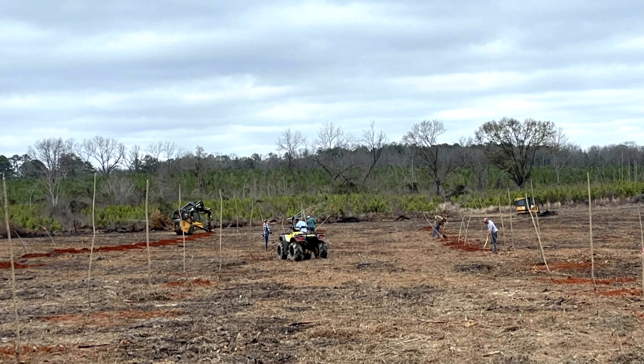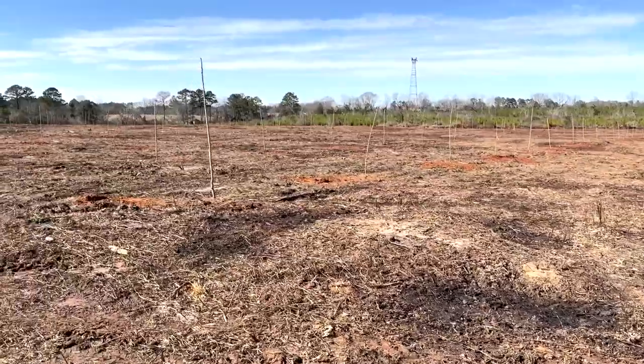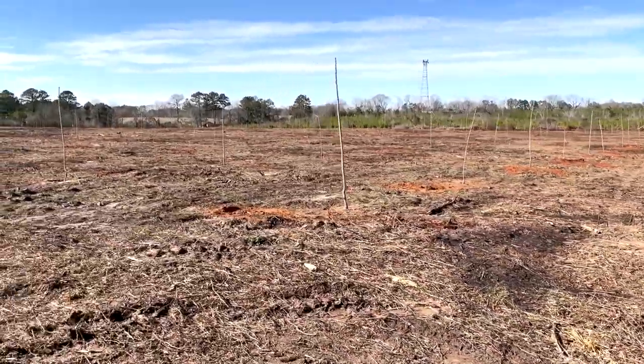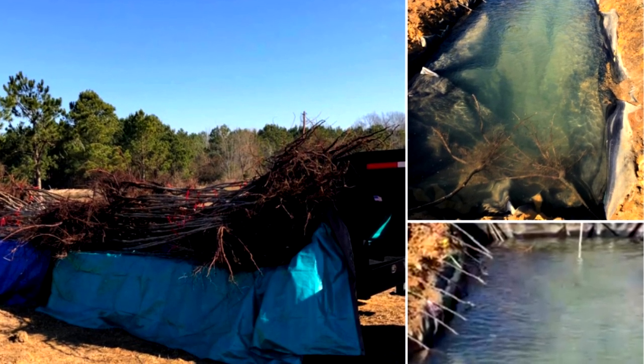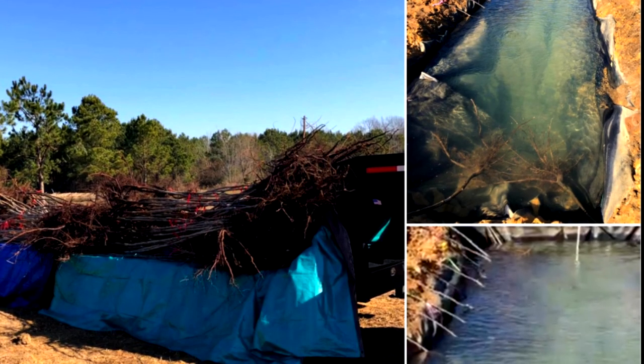It took Brady about two days for him and his guys to plant all 498 trees. I'm going to be planting more trees, but next time I won't use Brady's family pond because we were trucking trees from the pond to the property about 12 at a time. Next time, I'm going to dig a trench on my property, fill it with water, and drop the trees in there so I can grab them directly and plant them straight away. It's going to be much easier.